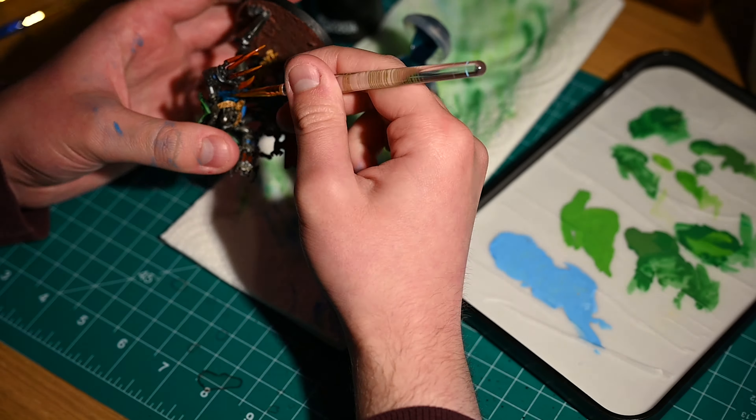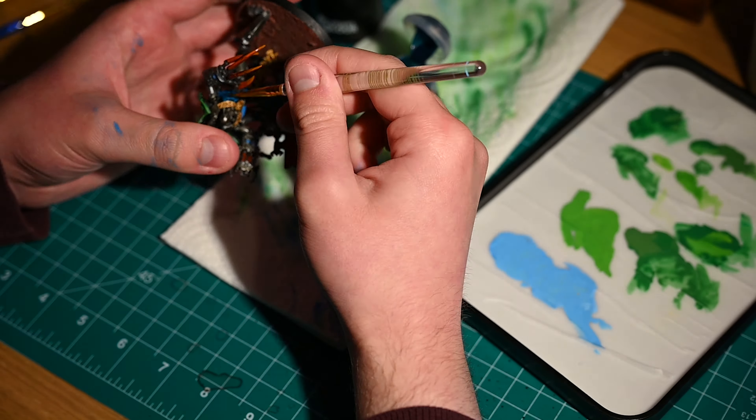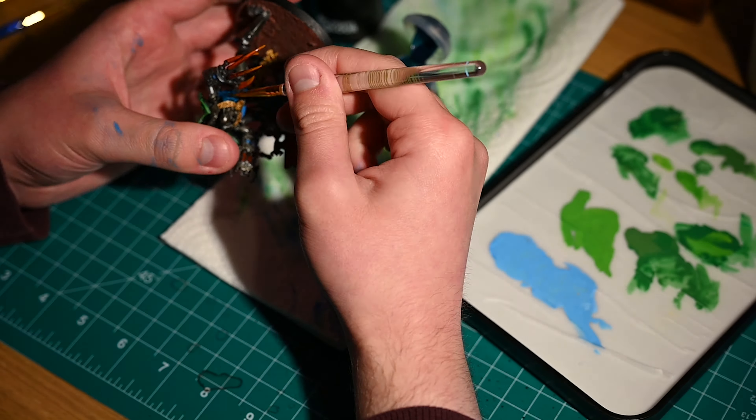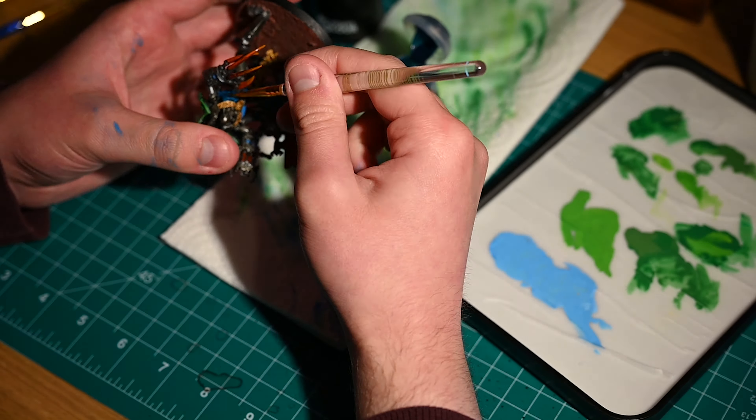Here on the Wraiths I'm doing the same thing, just picking out those arms. What you can see here is actually the highlighting step. Because I couldn't go over these sections with the contrast paint, what I decided to do is pick that light blue, mix some white in, and just very carefully go over some of the protruding edges to provide that visual interest. Moving on to the models with the rib cages, same as before we're just using that contrast paint and letting it do what it does best — the shading and providing all of those benefits.